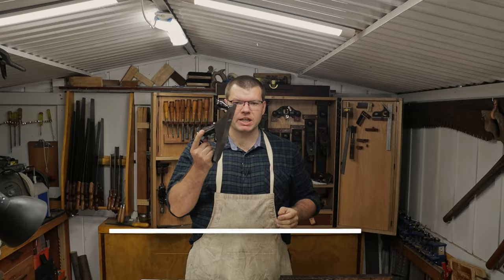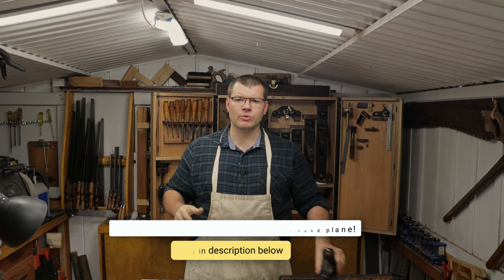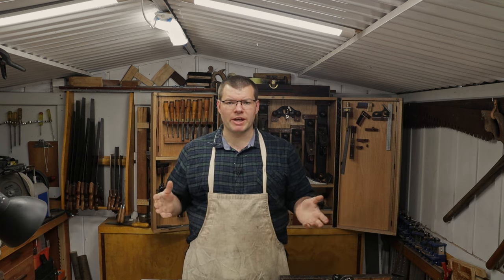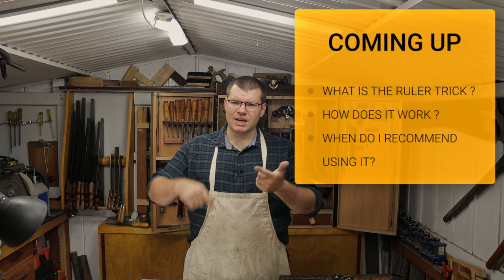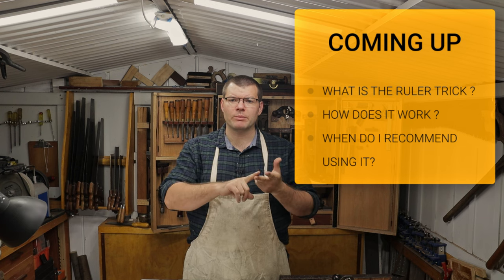If you saw the video where I set up the Stanley Bailey hand plane, I mentioned that I used the ruler trick in that. So what I wanted to do today is explain what the ruler trick is, how it actually works and what it's doing, and when I recommend that you would use it.